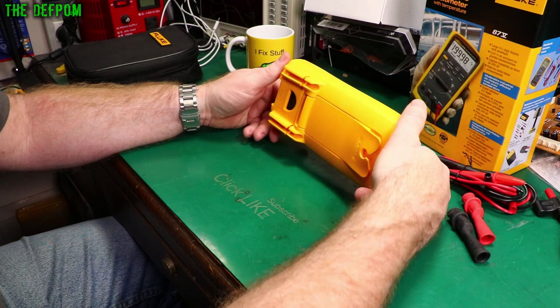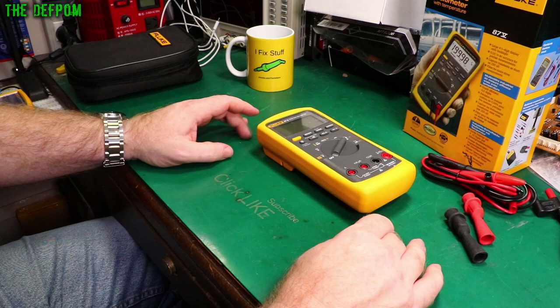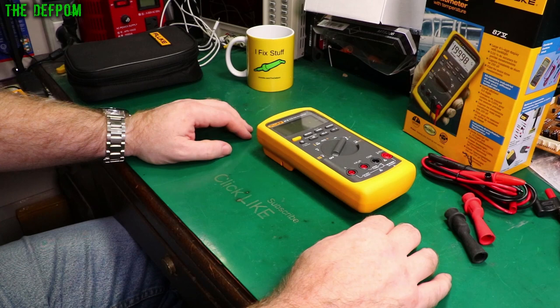Thank you so much Fluke for providing the meter to review, and thank you Pomona for arranging it. Without your help I wouldn't have these beautiful meters on my desk. Now I've got a selection to choose from — that's pretty awesome.